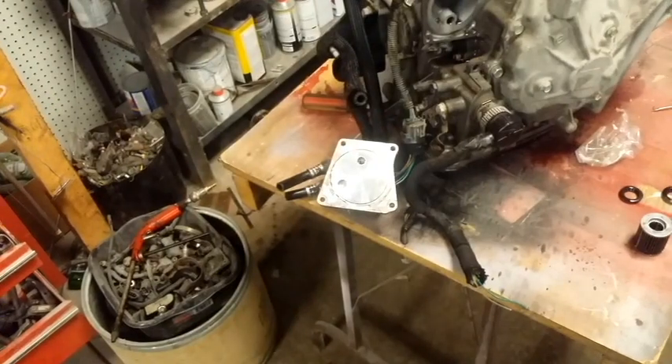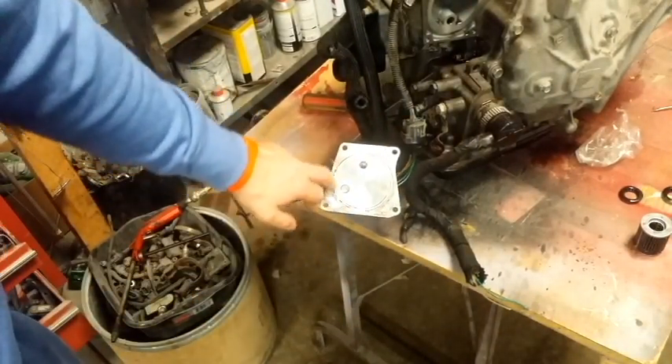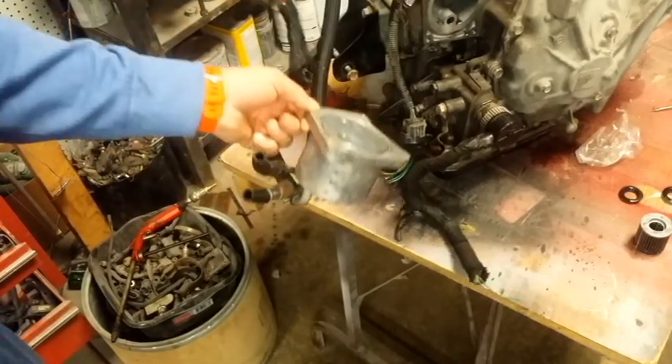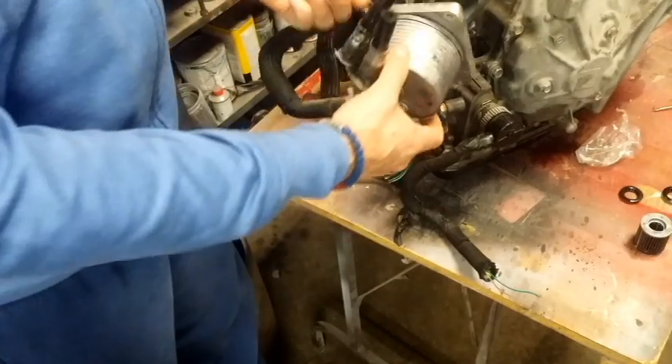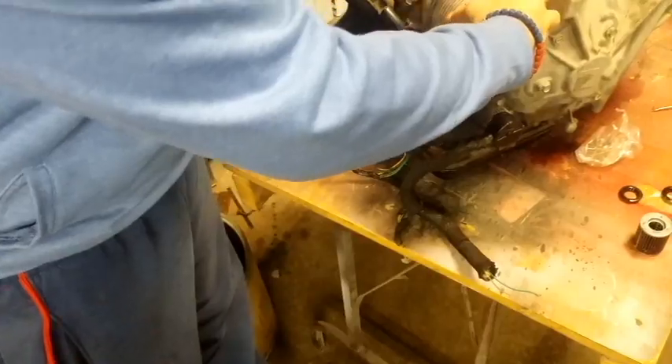This is the oil cooler or fluid cooler. He's putting a rubber gasket on here, and then once he puts the rubber gasket on, you secure it with the top four bolts.